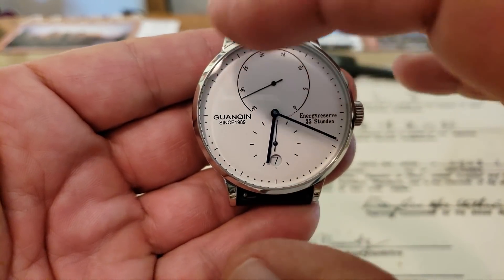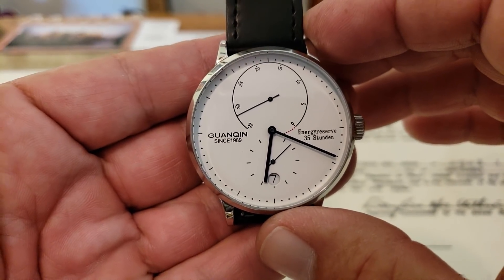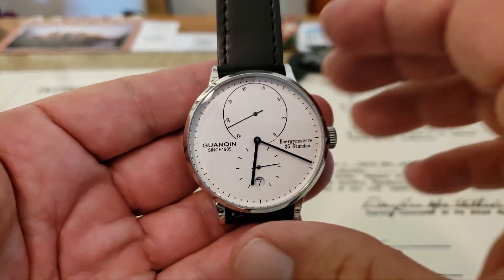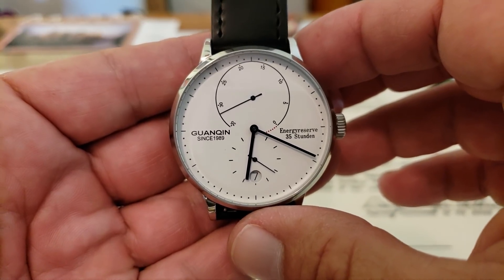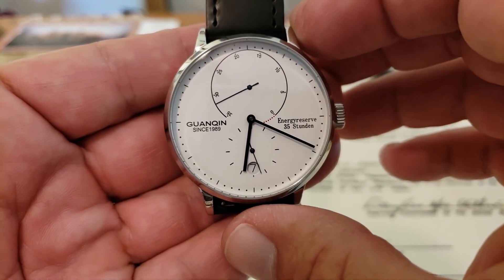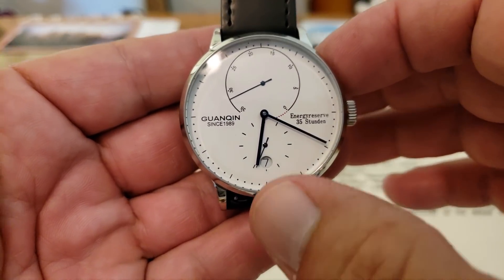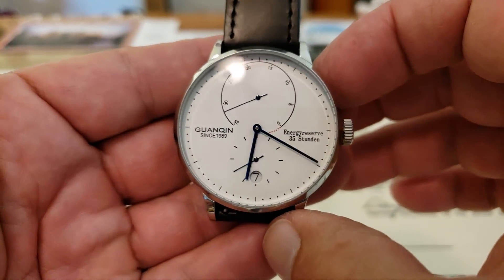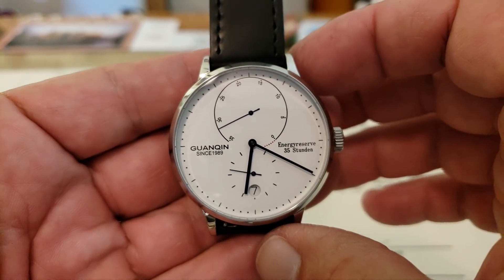Up here at the 12 o'clock position, covering a large portion of the dial — I don't think quite as much as the Nomos Lambda, but — is your power reserve function. On the Lambda, this is flipped the other way around. This is a 35-hour power reserve watch. You get your 0 to 35, and as it drops down into that red zone, it lets you know the watch is almost out of power. Down here at the 6 o'clock position, you have a date indicator, which the Nomos does not have. You also have your running seconds on the dial — very smooth and very nice the way that operates.